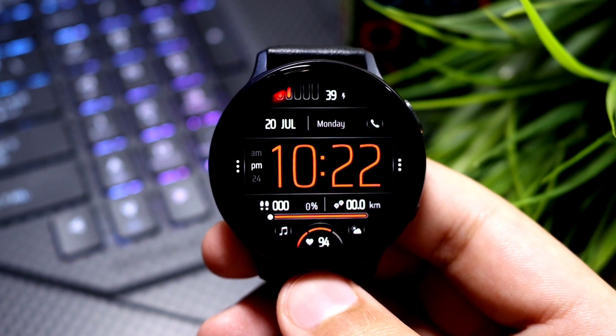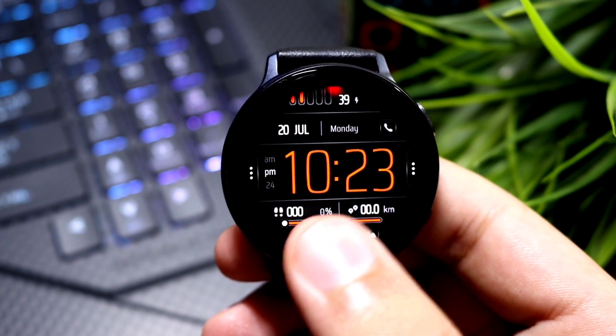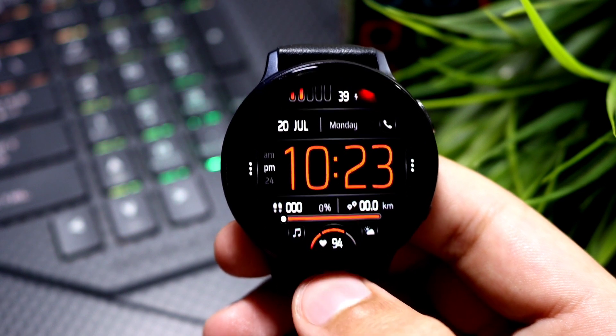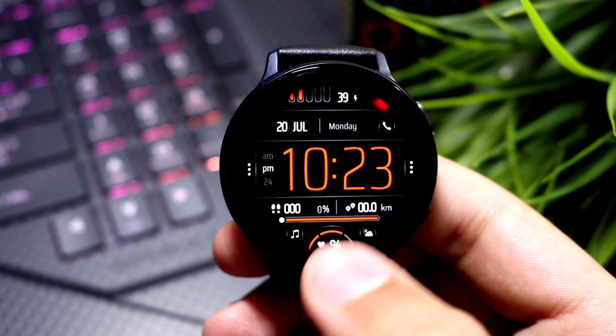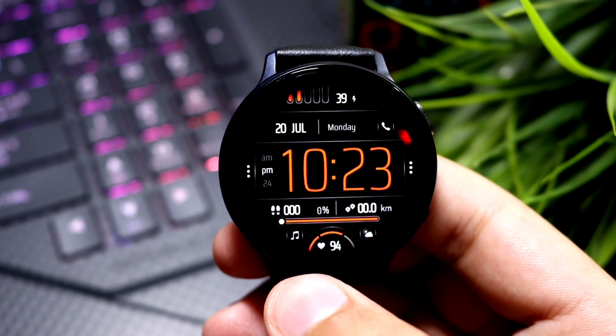Moving back to the watch face design, we have a very nice looking overall display that is super easy to read in the dark. At the bottom we have little information for our health, like our step counter and our heart rate, which is also present here in this meter form. You can see this bar which is representing our step goal.